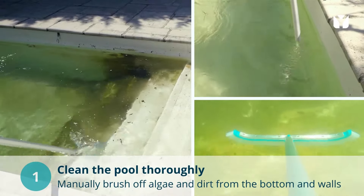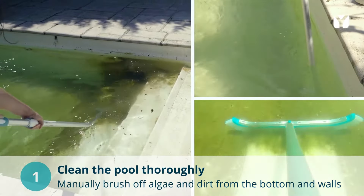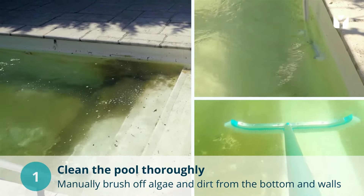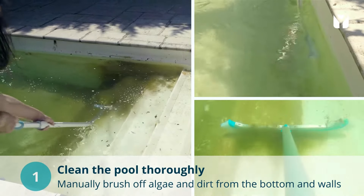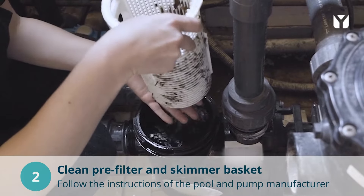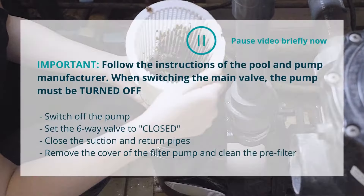First, the algae must be brushed off mechanically from the pool bottom, walls and skimmer. Use a wide cleaning brush and a corner brush for this purpose. The pre-filter and skimmer basket should also be cleaned thoroughly. Follow the instructions of your pool and pump manufacturer.